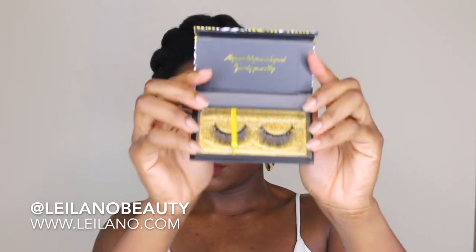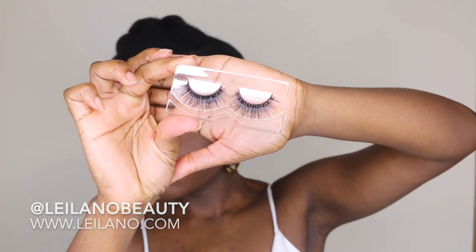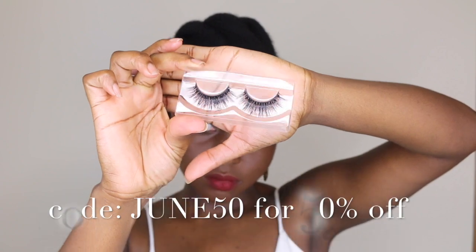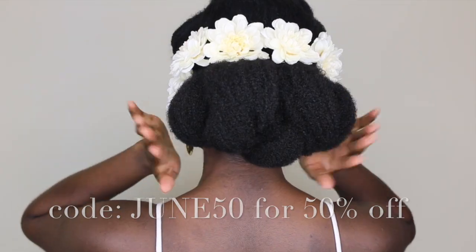Next I'm gonna be taking my Leilano lashes. Since this was a bridal look I just wanted to do something a little different — my makeup is always very simple, so I just decided to put some lashes on. They are having a 50% off sale right now for the entire month of June. The code is JUNE50, at www.leilano.com. All the information will be down in the description box, and make sure you follow them on Instagram.